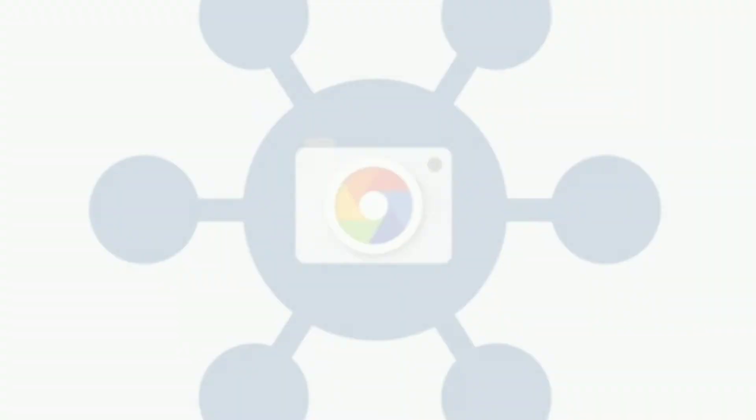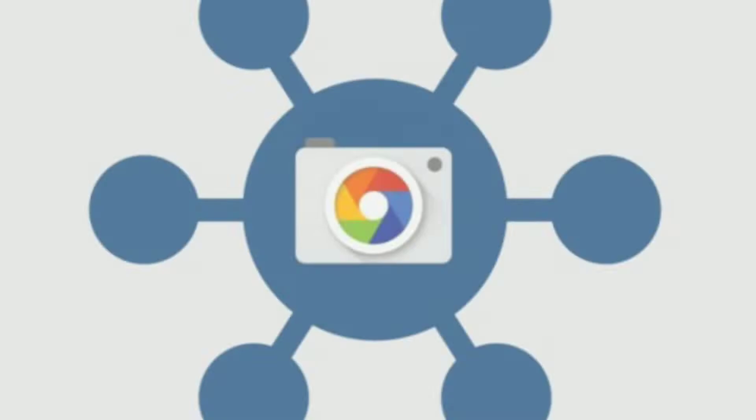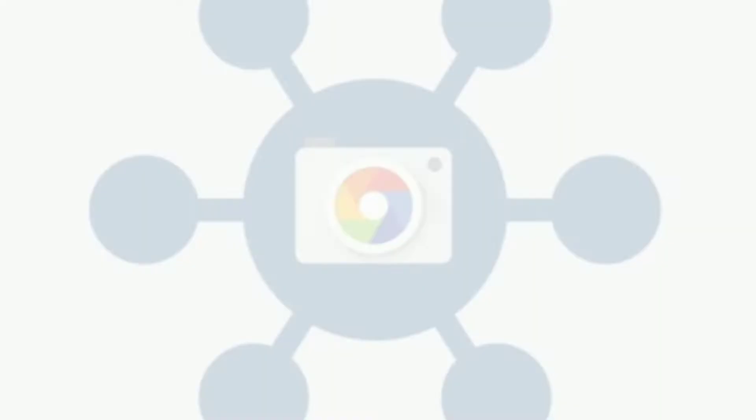Hey, what is going on everybody, this is your boy Shubham from DroidMonsterNC and in today's video we are going to check out the Google Camera port for non-pixel devices — probably the device which is in your hand right now.